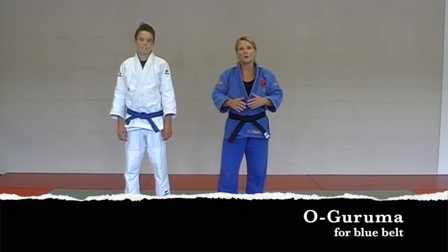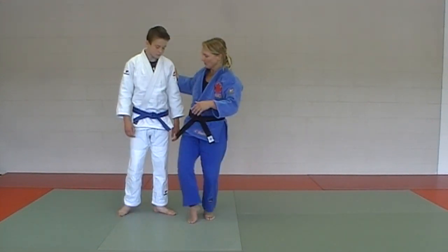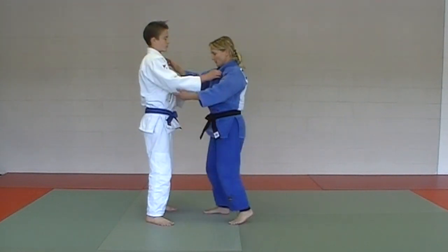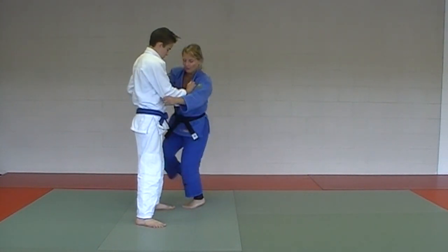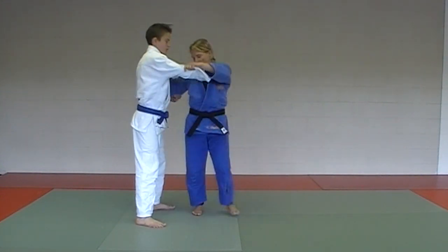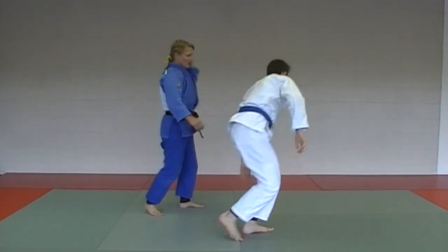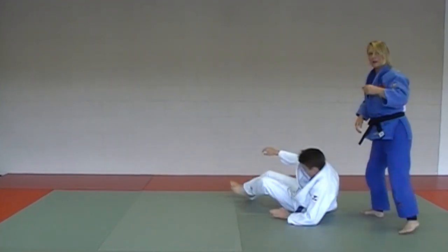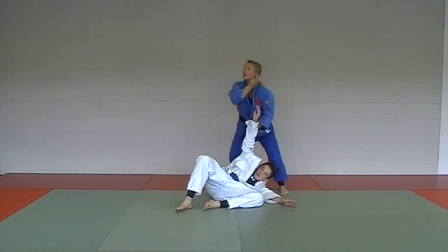Here we are in the blue belt series still — oguruma is our next practice technique. Very similar to the green belt throw ashiguruma, where the placement of the foot is lower; oguruma is a little bit higher up by the belt. We're going to do a pivot, taking the left foot and pivoting on it, with a nice high foot placement, using your kuzushi and leg wheeling him over. That's oguruma.